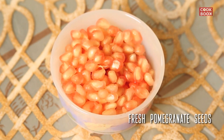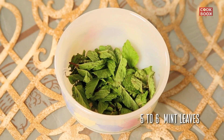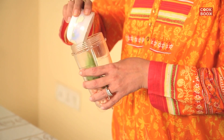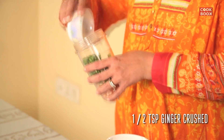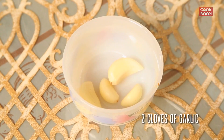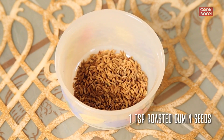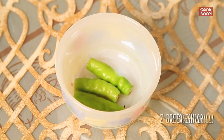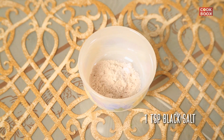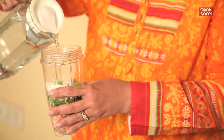We take 3/4 cups of fresh anardana, 5 to 6 sprigs of mint leaves, 2 tablespoons of coriander leaves, half teaspoon of ginger, 2 cloves of garlic, 1 teaspoon of roasted jeera, 4 peppercorns, 2 green chillies, 1 teaspoon of black salt, and very little water — about 4 fingers.